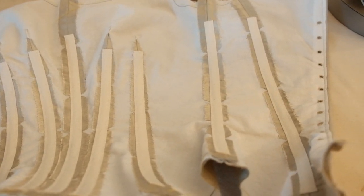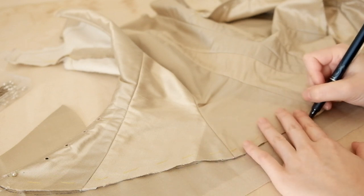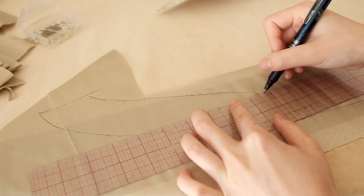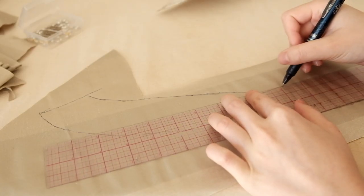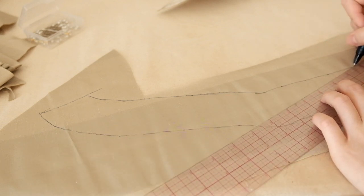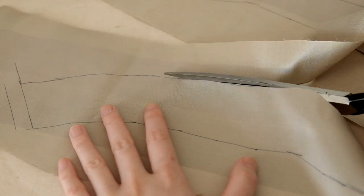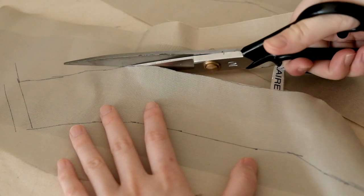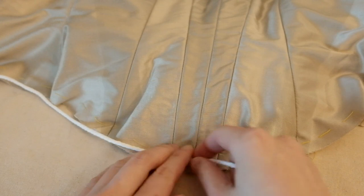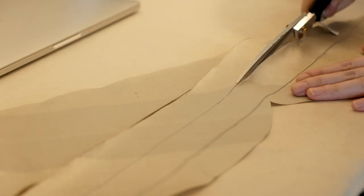Next comes the most confusing part, which is finishing the bottom edge. I decided to put single piping down at the bottom. But before that, I traced out the bottom line of the bodice and made a 2 inch wide facing. People usually would use bias tape for facing — I was only doing this because I was running out of fabric. To make the piping, I cut out a 1 inch wide strip on the bias, wrapped it around a cord and stitched with a zipper foot.